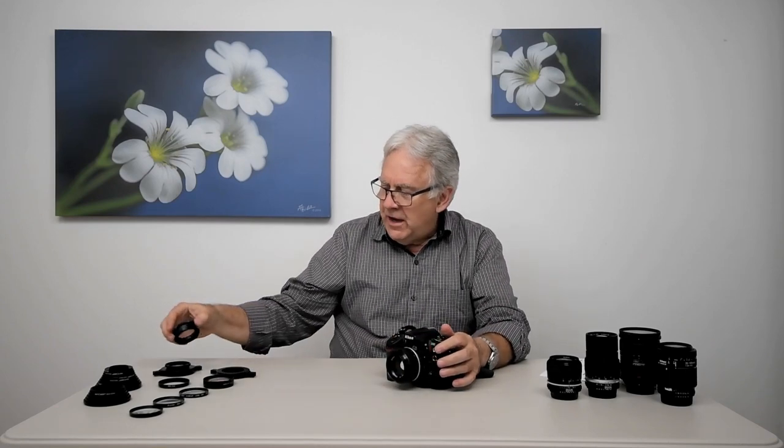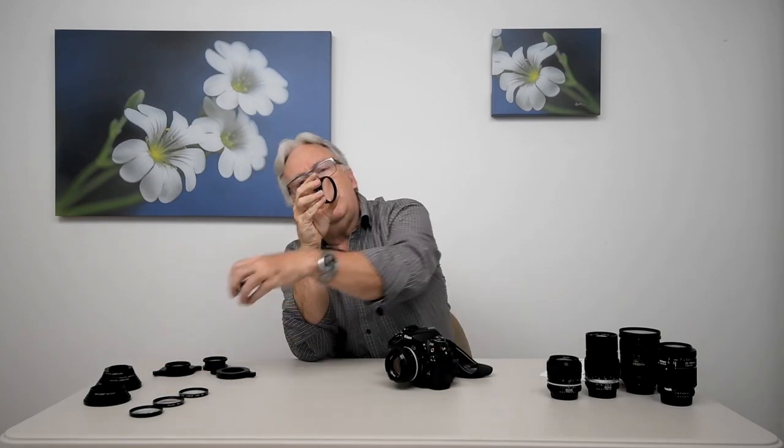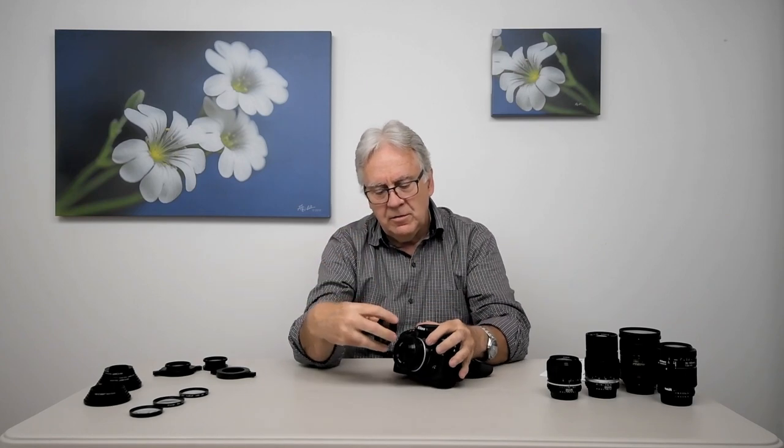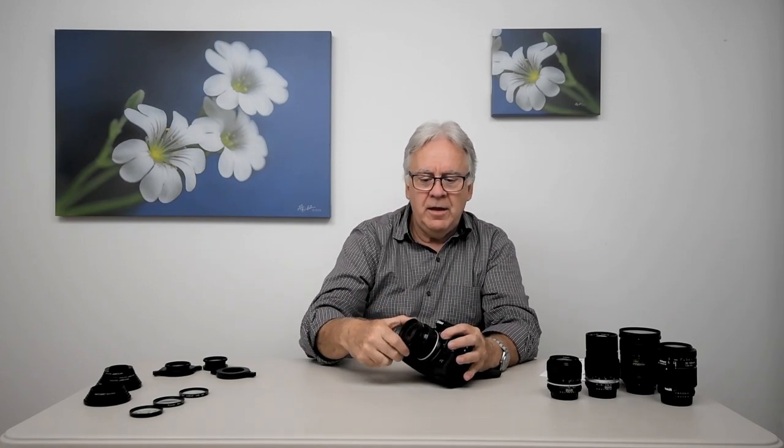I can also attach my Canon close-up lens the same way. This Canon close-up lens has a diameter of 58 millimeters, and with a step-down adapter 52 to 58, the Canon adapter can be adapted to my Nikon lens. This way I can use different sizes of close-up lenses with different sizes of camera lenses.